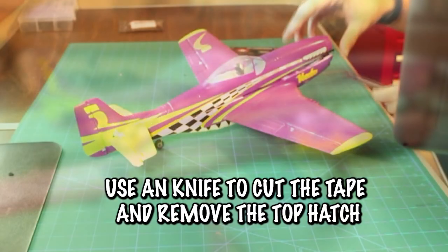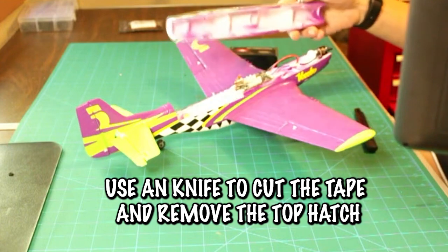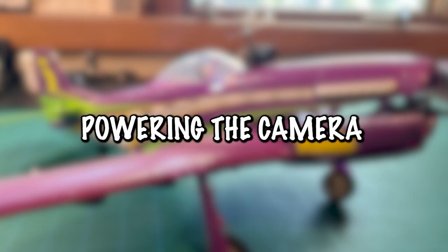This first step is pretty simple — just take an exacto knife and follow all the tape lines to take the top part of the plane off. Be careful not to cut into the foam, but as long as you follow the tape, the top should pop off just like this and you'll be ready to look at the insides.